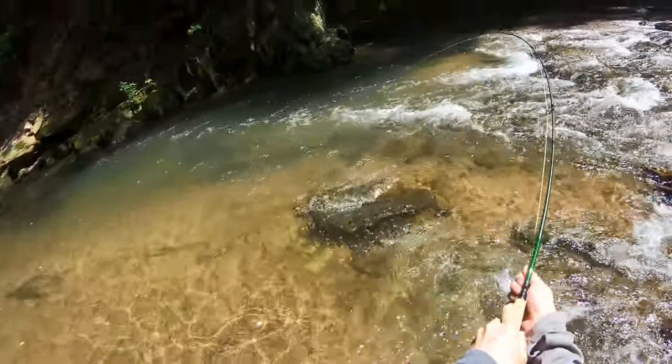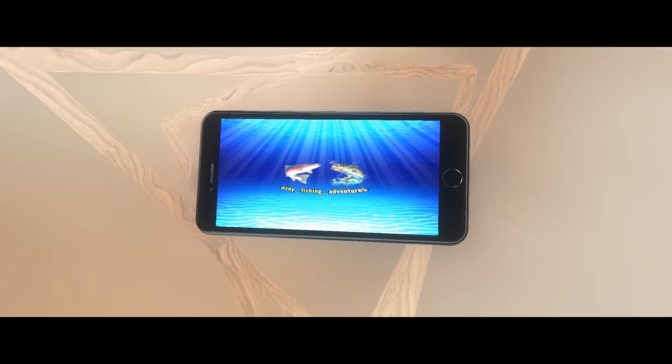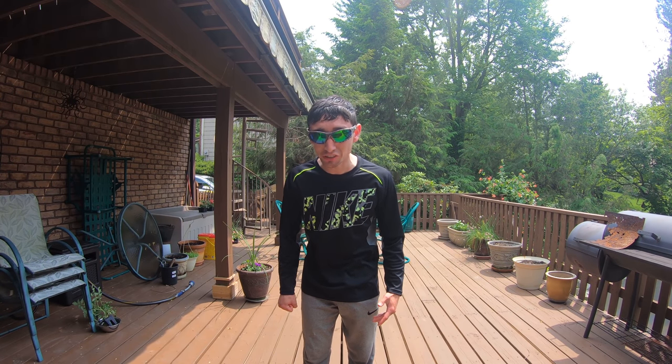What is up guys, it is Ozzy Fishing Adventures and today I got a crazy action-packed video for you guys. Today I went to my favorite creek — I fish this creek a lot and catch tons and tons of rainbows — but today I want to give you guys some tips on fishing pocket water. A lot of people skip pocket water. Pocket water is small pockets between really deep pools that people pass thinking there's no fish. You're missing a lot of fish. I caught 13 fish in this video, so smash that like button and subscribe!